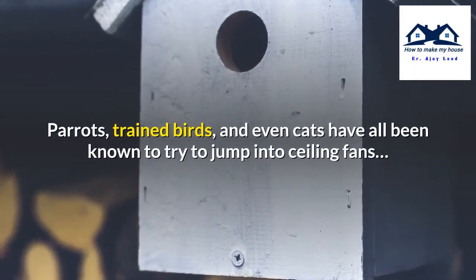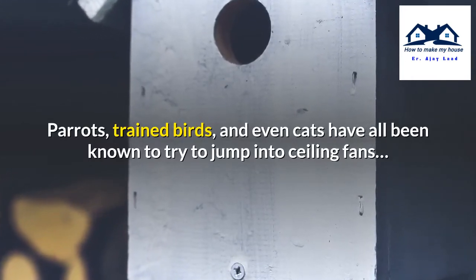Parrots, trained birds, and even cats have all been known to try to jump into ceiling fans.